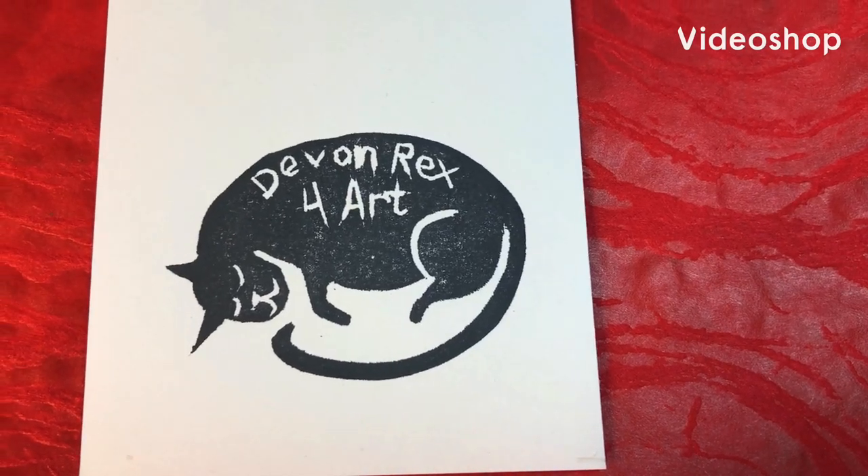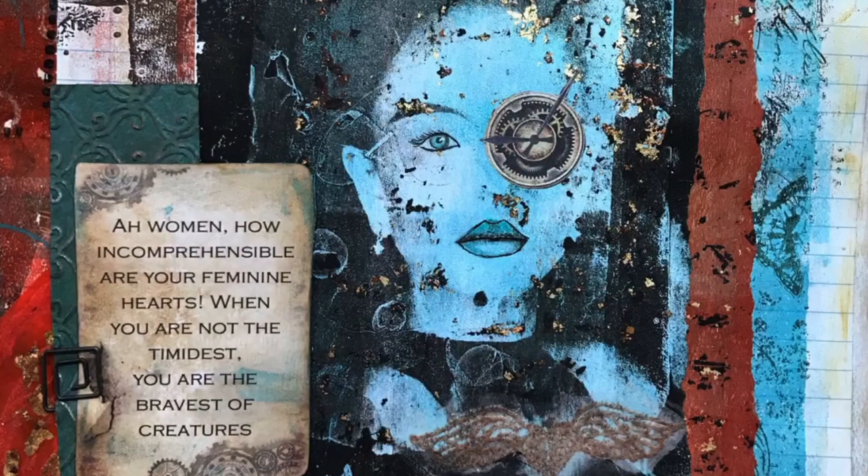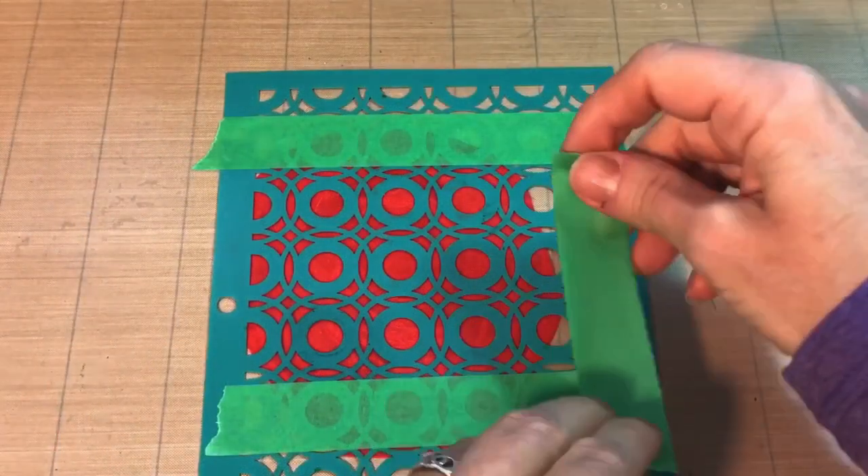Hey there, Devon Rex for Art here. Today we're going to be doing a page in my steampunk journal. I was inspired by this wrap that was around some flowers I received — it's kind of plasticky, so it's interesting to work with.